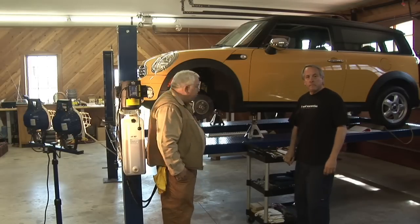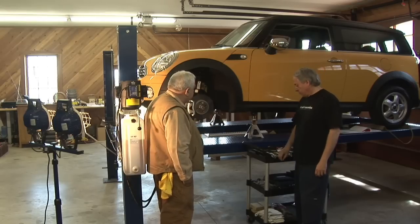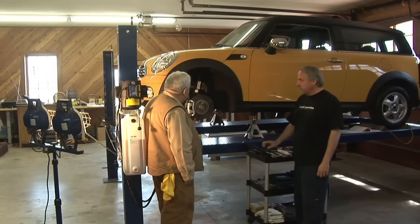All right, Brain, let's change some brakes. I see we've got the wheel off. We're up on jack stands up on the lift where it's pretty easy to work on. We've got our wheel off, and other than that, we're pretty much there.